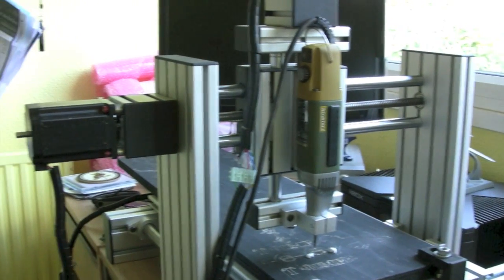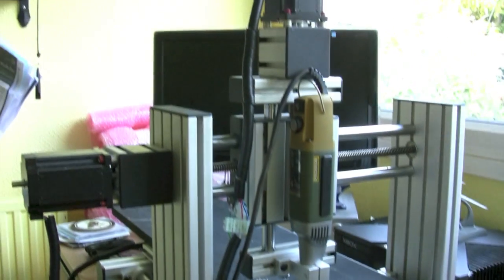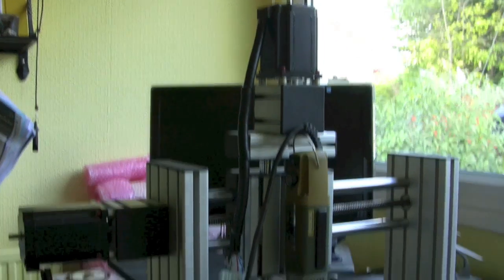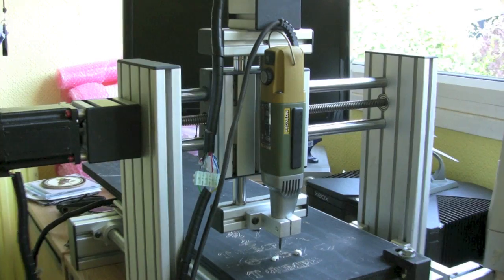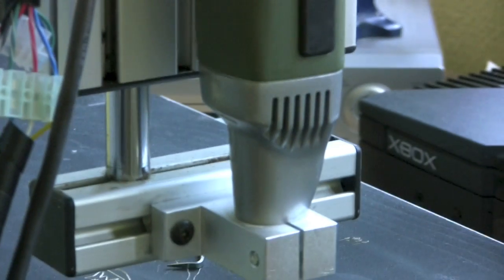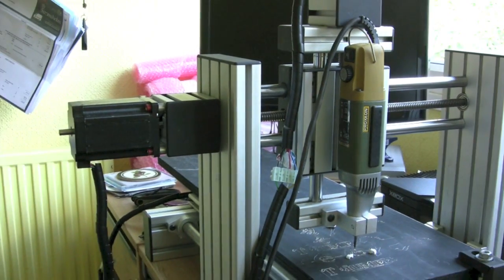It's this 3-axis CNC router, mill, engraver — whatever you'd like to call it. It's got these fairly big stepper motors, which makes it reasonably powerful for its size. The spindle, this Proxen, isn't particularly powerful, but for what I want it's absolutely perfect. The table is a British-made merchant dice table, not one of these cheap Chinese jobs.